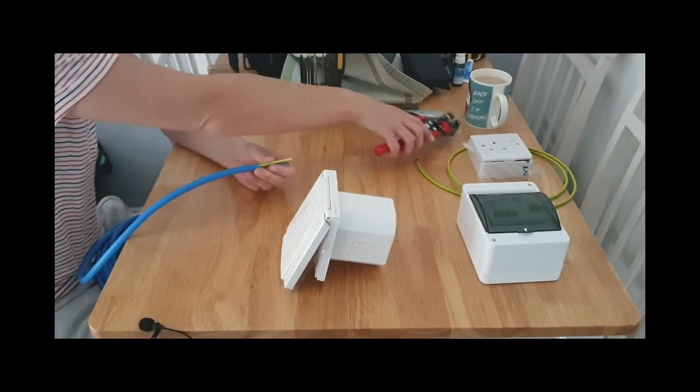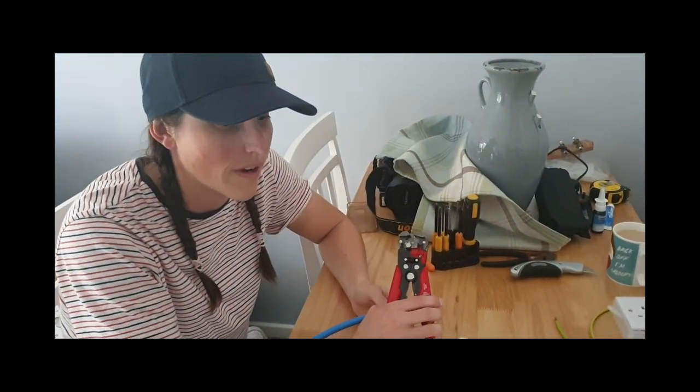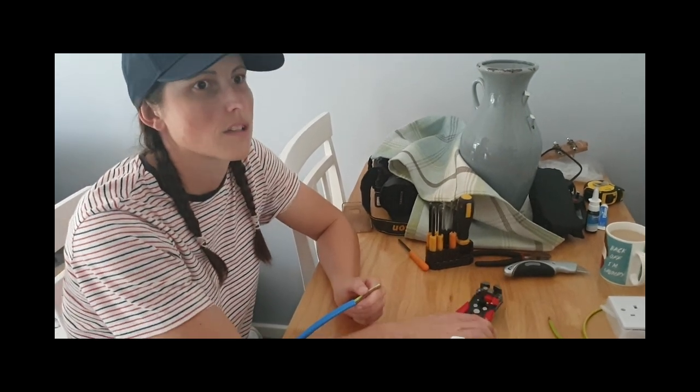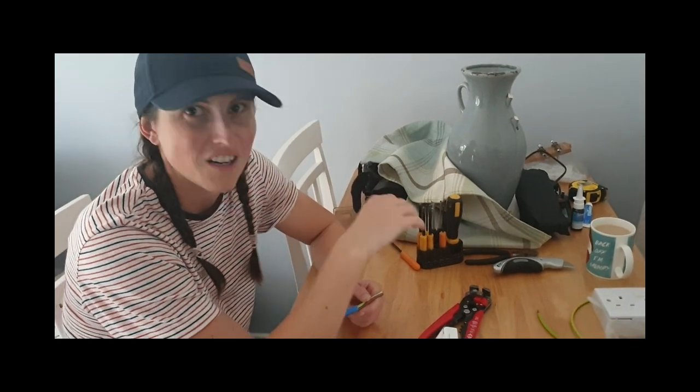I'm not an electrician and I've done a lot of research on the internet and I think this is the correct way or the best way to do it. There's a lot of very different opinions, so we're just going to go for this and pray like mad.